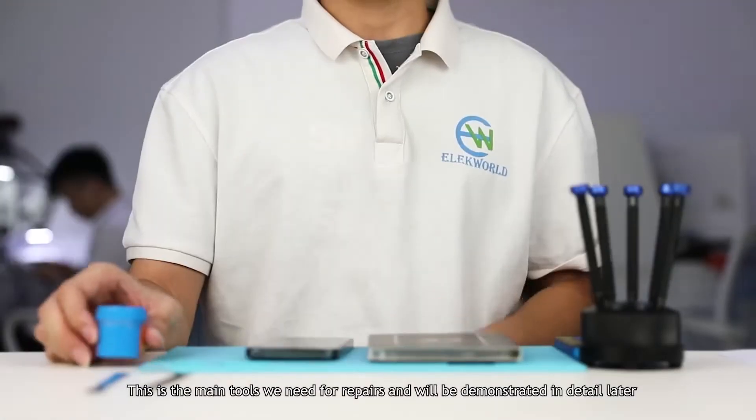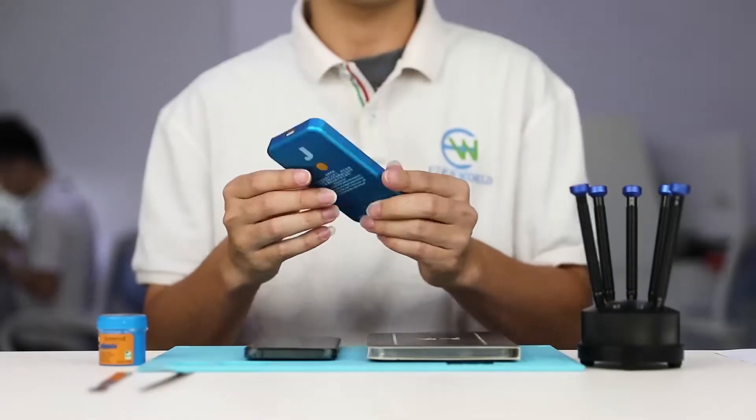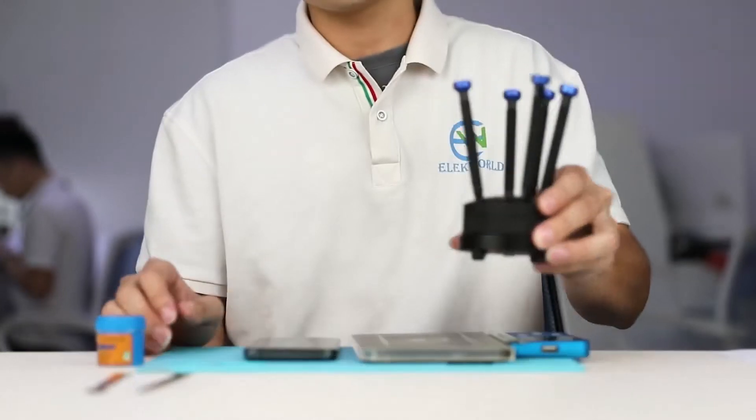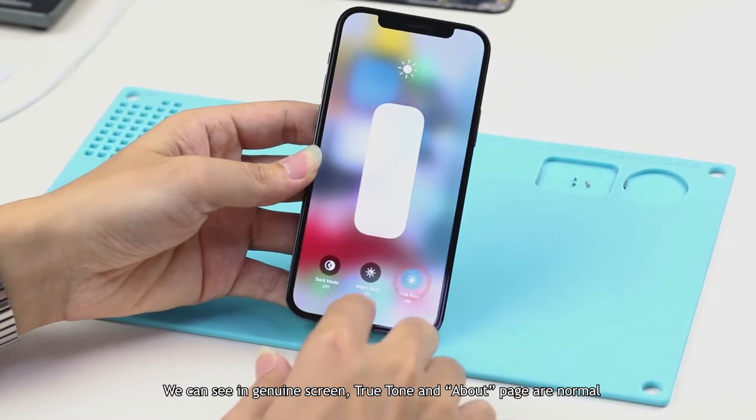This is the main tools we need for repairs, and will be demonstrated in detail later. We can see on the genuine screen that True Tone and the About page are normal.